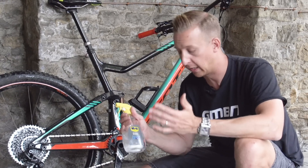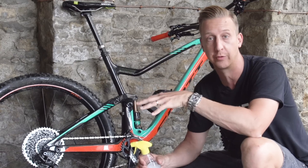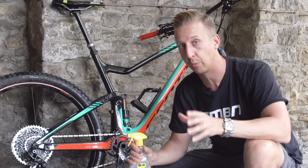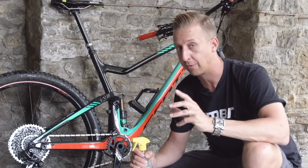We use WD-40 products here. They obviously make a bike cleaner, which is great because this particular one is friendly on paintwork and I can get it near my disc brakes without having to worry about any sort of contamination. There are lots of different bike cleaners out there, so just make sure when you're using whatever bike cleaner you use to check that it is safe to get near your brakes — and if it's not, obviously don't get it anywhere near them.